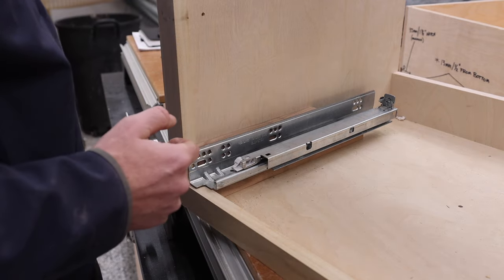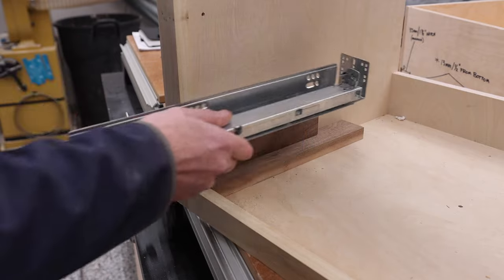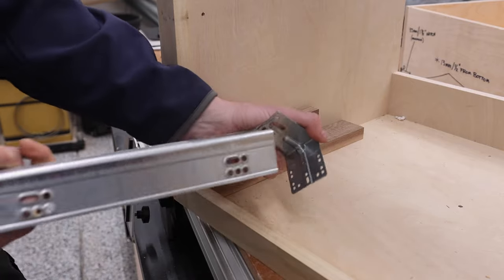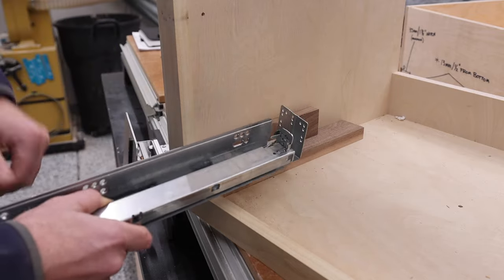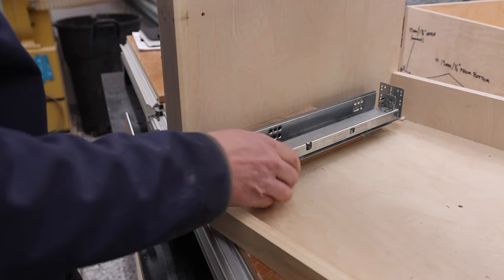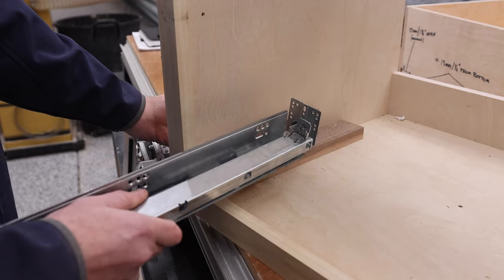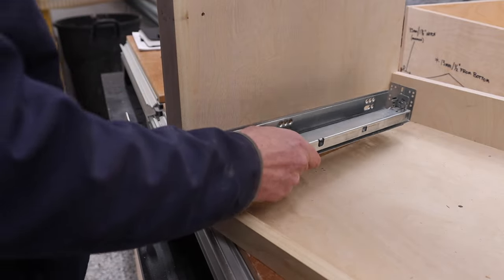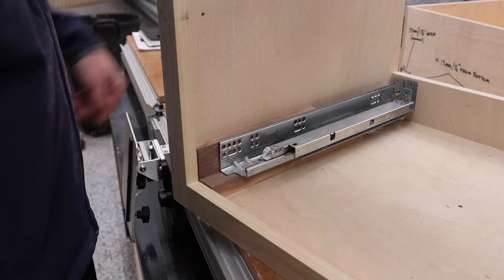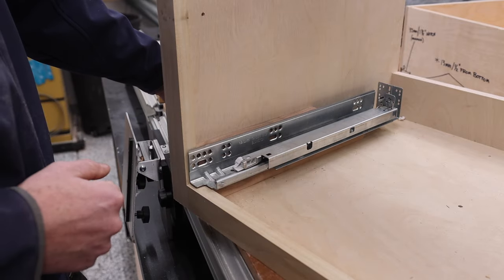If you don't want to go to all the trouble of adding spacers, there are clips that are specifically meant for that application. These clips mount to the back of your cabinet and slide forward and backward in a channel. You'd attach the slide in the front and attach it to that clip in the back. There are certain measurements you need to keep in mind — your cabinet can only be so deep — and all of that is in the book. It's extremely helpful.